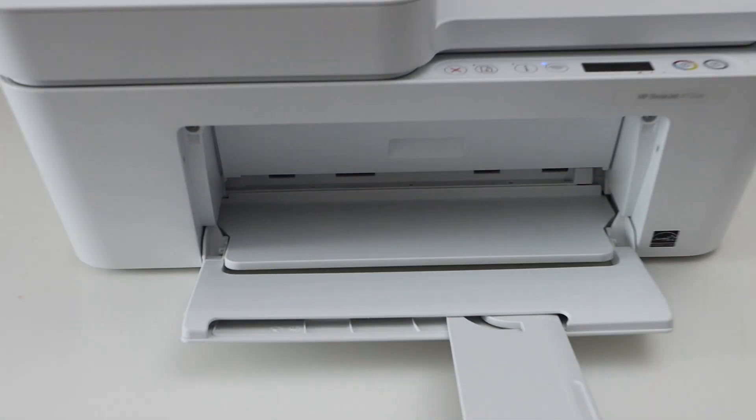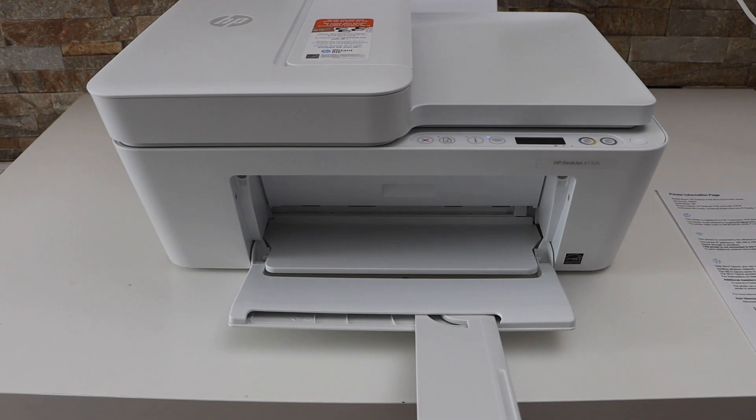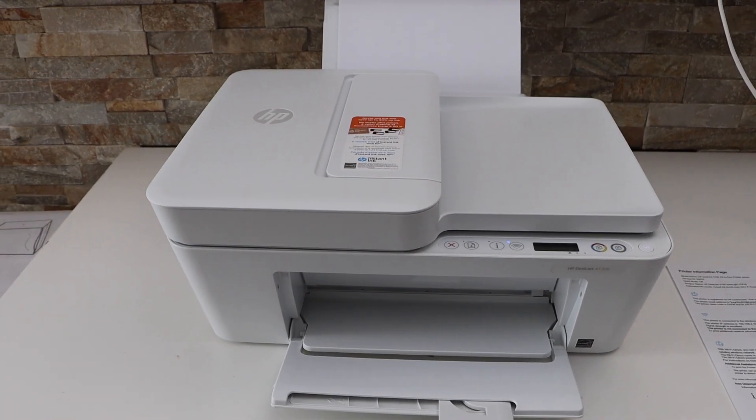Look for the Wi-Fi Direct icon on the printed page — it displays the name of the printer and its Wi-Fi Direct password. Next, we'll connect this printer for wireless printing and scanning using Wi-Fi Direct.